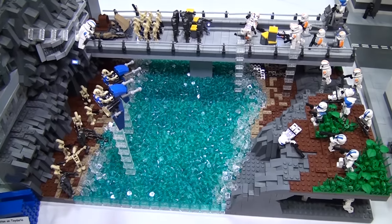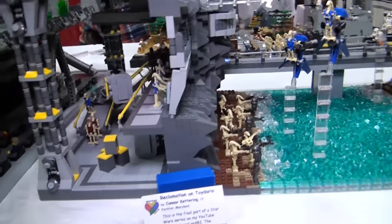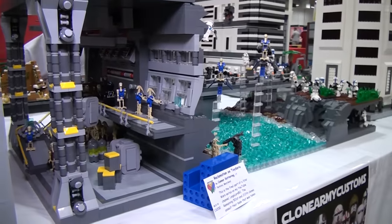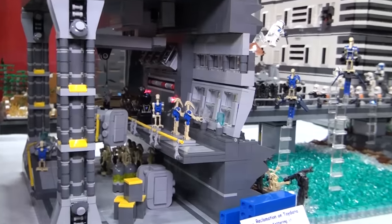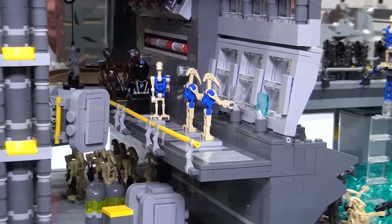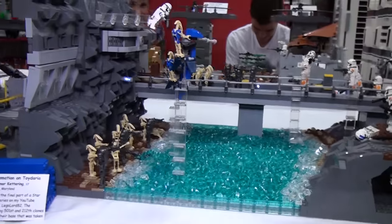I noticed on the back here you've got some detailing kind of inside the mountain area. What all is back there? Kind of back in that section. So basically just the whole front is rock work and then inside — it's kind of like they built into it. And then in the middle right there, there's kind of a doorway that does slide.